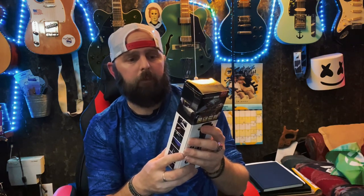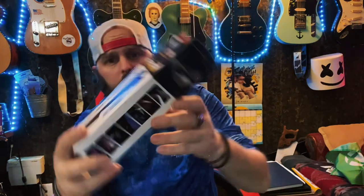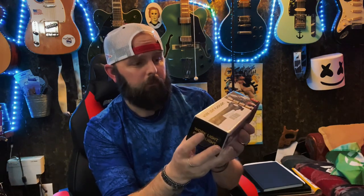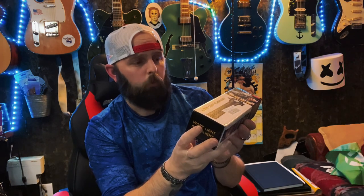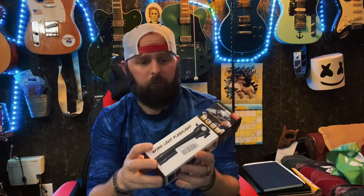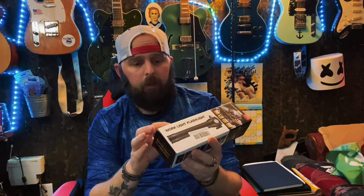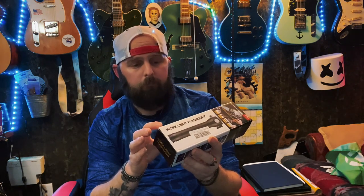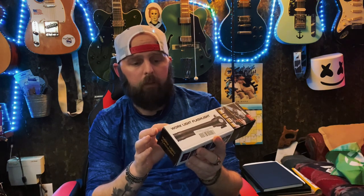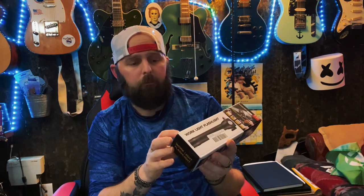On the back it says drop resistant to one meter, max throw 300, waterproof — it's flash water resistant, so you don't want to get it all wet. It runs an 18650 battery, weighs 305g included battery, and the size is 46 by 32 by 195 millimeters.